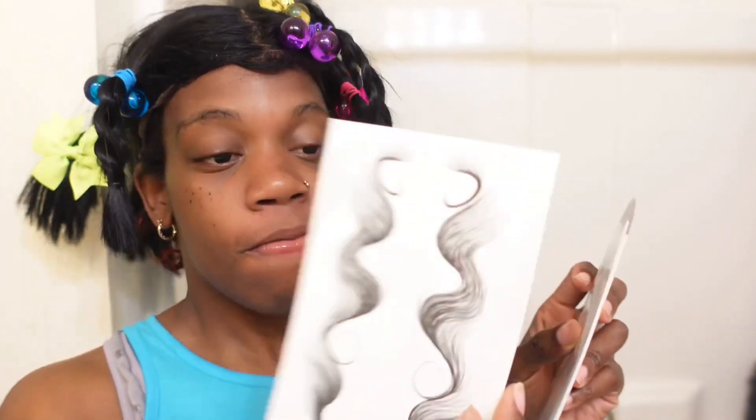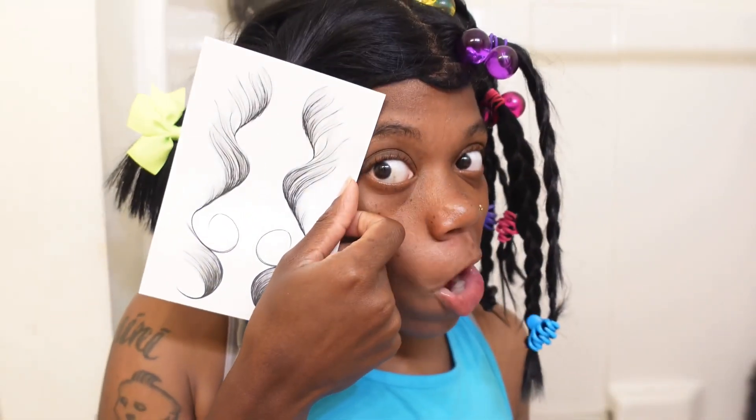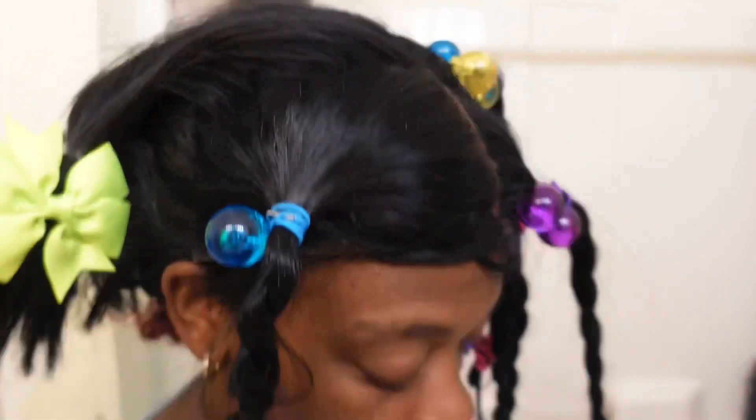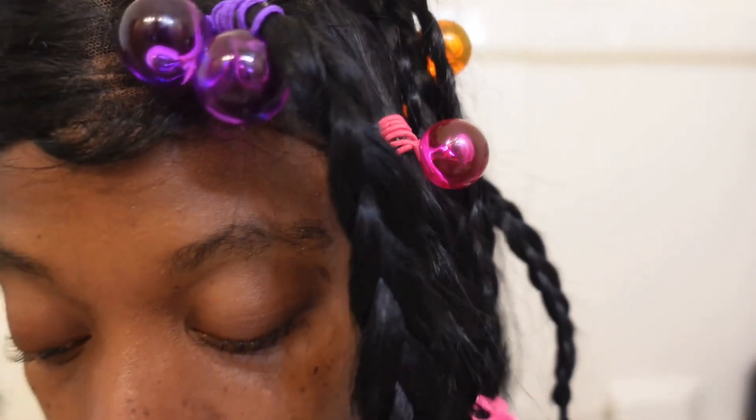They got some pretty designs up in here. They got the squiggly, they got the S, and they got the hard curve. I don't know — this one looks like the hair don't belong to you, so I wouldn't recommend that one. Y'all, it's a bunch to choose from. I think I'm going to start out small. I'm going to surprise y'all or whatever. Let me go get some scissors so I can snip them up. I'll be right back.